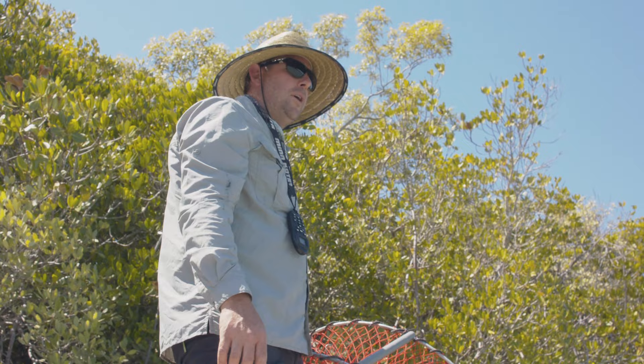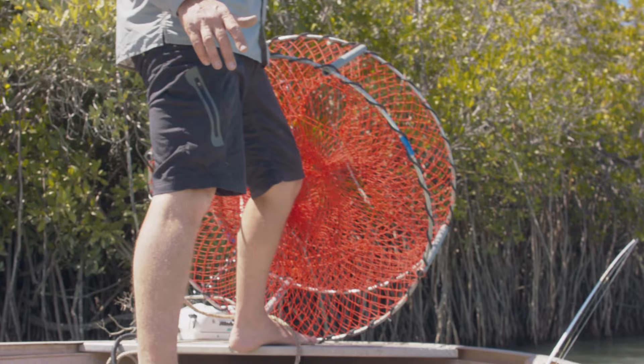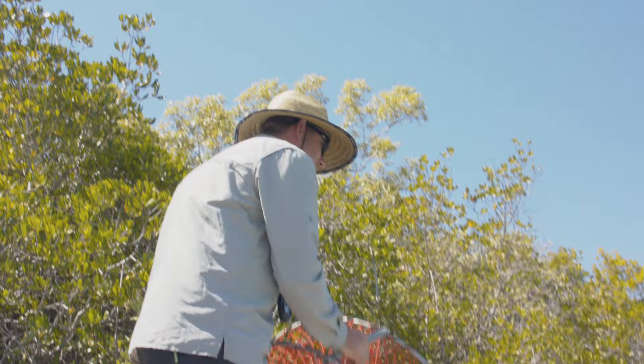We're going to have a go at catching a couple of muddies in the crab pot. We're going to set the pot now. We're going to keep fishing up the river, and when we come back in a couple of hours, we're going to check it. Hopefully we can get a feed of some nice muddies for dinner.